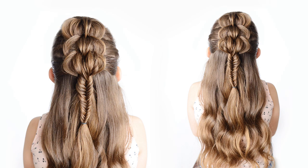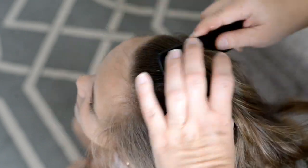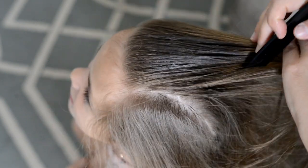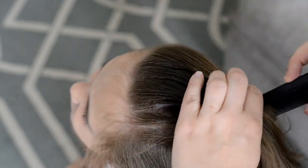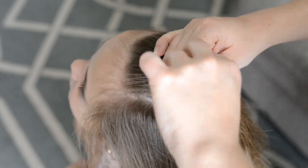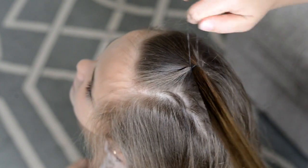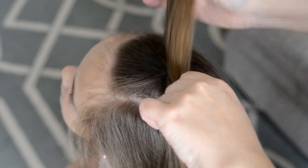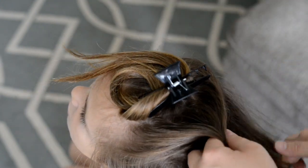Hi everyone! Today's little girl tutorial is a three strand half up fishtail braid. To start off, I'm just wetting the hair down and I'm going to be putting the hair in a series of ponytails going straight down the child's head. For my first ponytail, I just put in a nice triangle at the front of the hair, and then I'm using brown elastics to hold the hair into place.